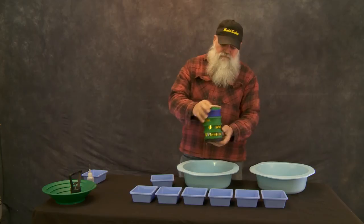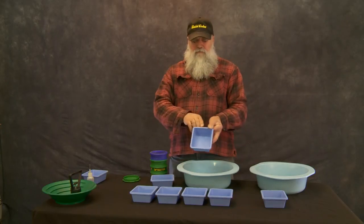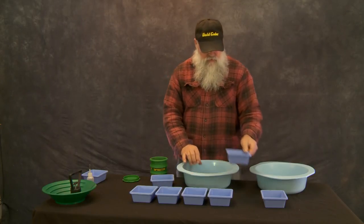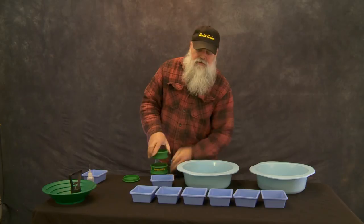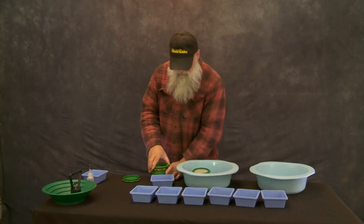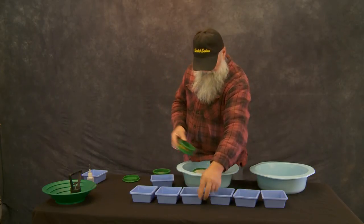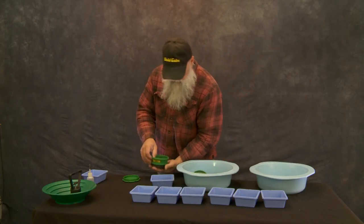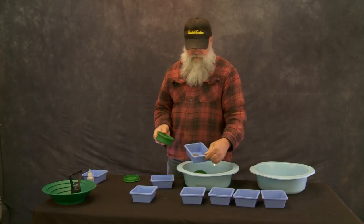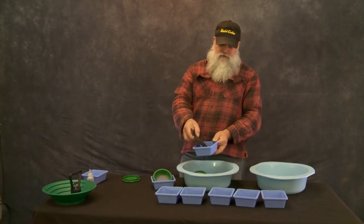Now we're going to take off the first tray — everything that's 16-plus, meaning between the eight and the 16, goes into that first tray. The next one is from 16 to 30 — put it in that next tray. Then 30 to 50 into that tray, and then from 50 to 100 goes in there. And then everything that's 100-minus — wow, there's a lot of 100-minus in there.